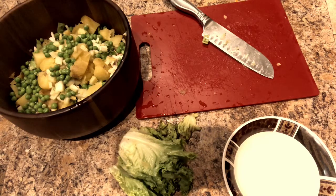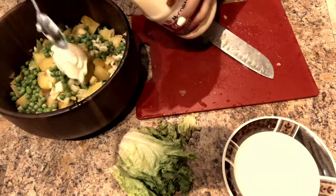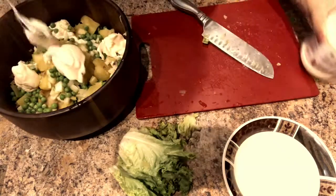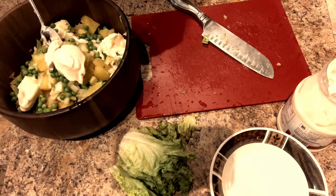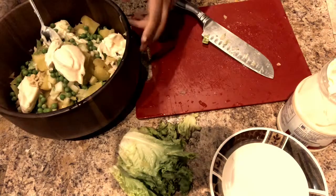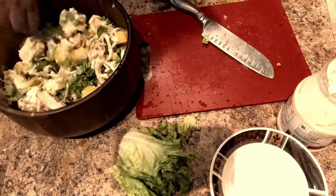Give the video a thumbs up, like, comment, share, and subscribe if you're enjoying it. Sorry for the raspy voice — I just got over a cold. Here's the mayonnaise — not sponsored. I do about four tablespoons. We're also going to add a little bit of Dijon mustard, just a tiny bit — about a tablespoon — and then start mixing.